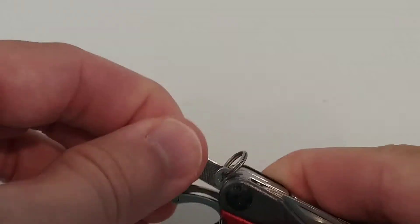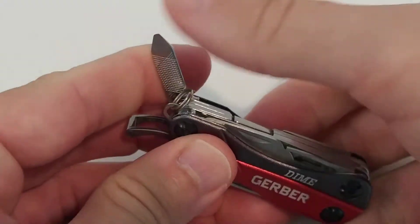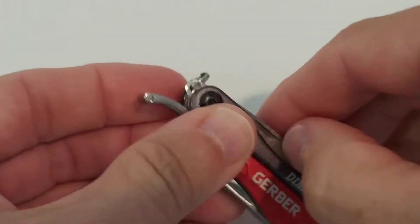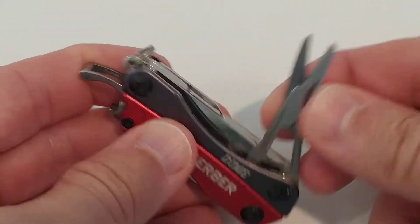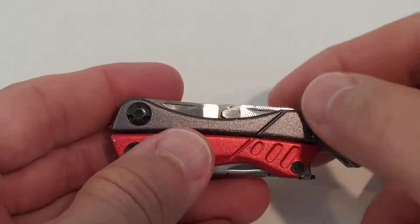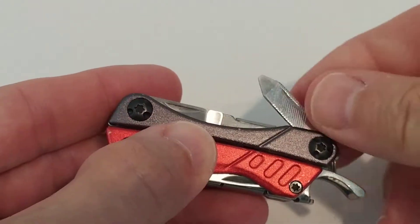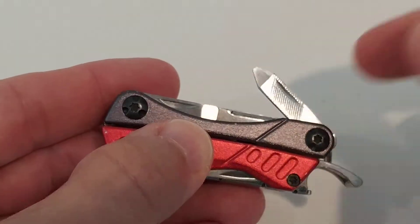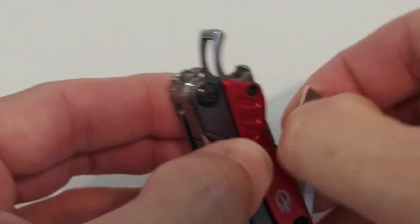The sanding/file tool is absolutely useless — it's a toy. I don't know why they included it. It's just there to say they have a filing option, but it does nothing. You can't even use it for your fingernails.